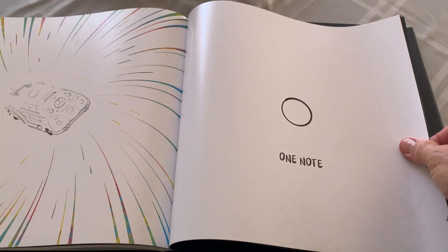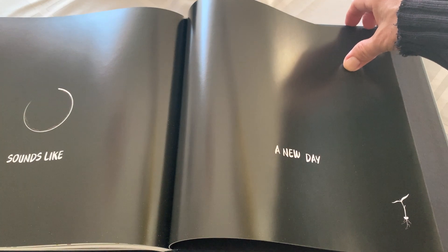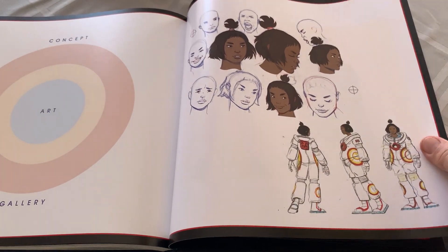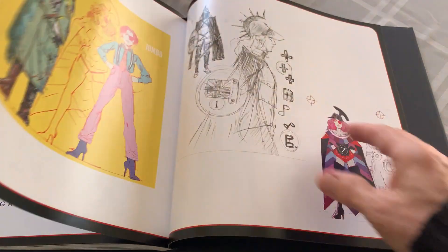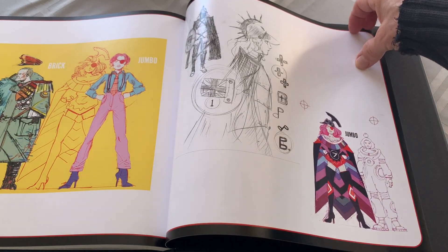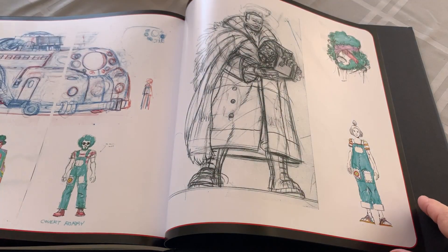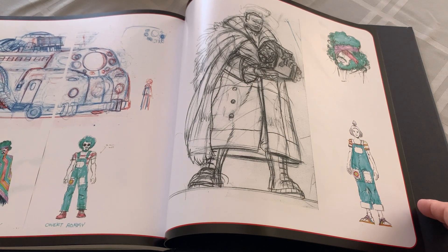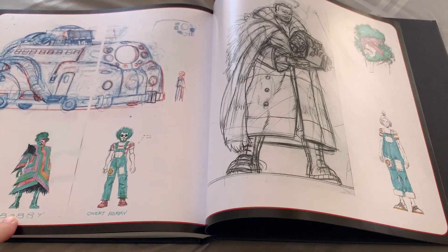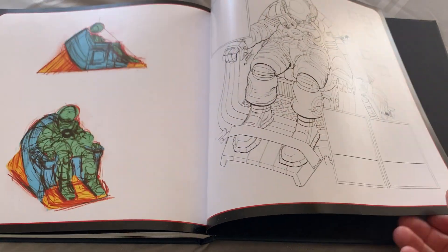I don't want to see the last page. One note — sounds like a new day. Concept art gallery. This is our hero — Brick Jumbo. Those are the characters. There's Bobby — Covert Bobby. He must have converted to the ways of Lifehouse.